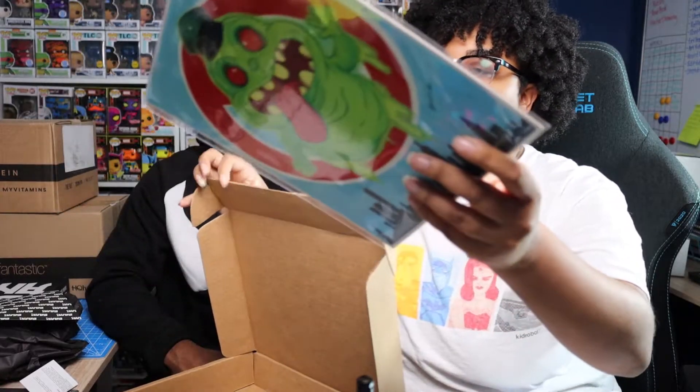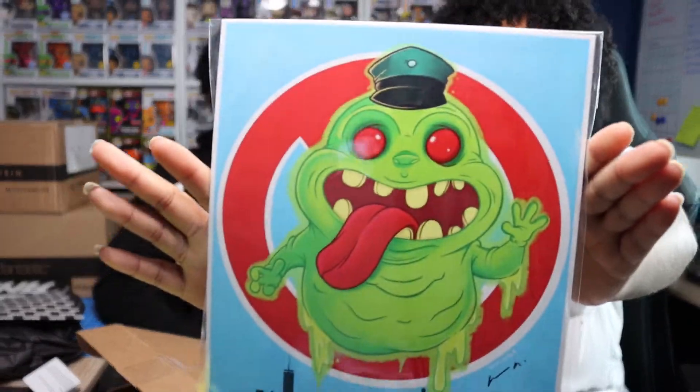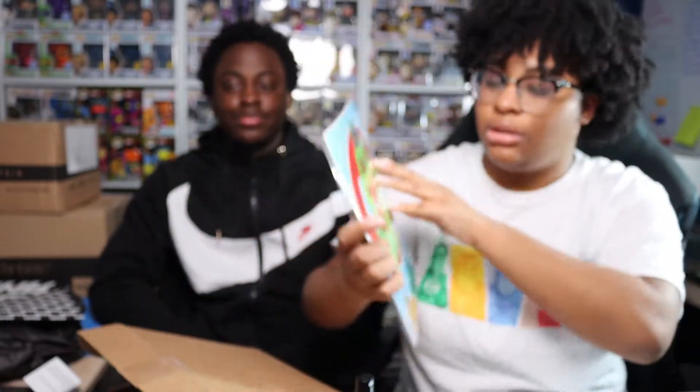My turn — this is the art print, I think. You ready to see what it is? Oh, that's pretty cool! I like this design a lot. Not that I'm a huge Ghostbusters fan, but the design — this artist did a great job. It's very warm, very nice. That's really really cool.